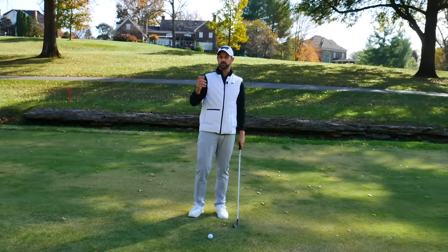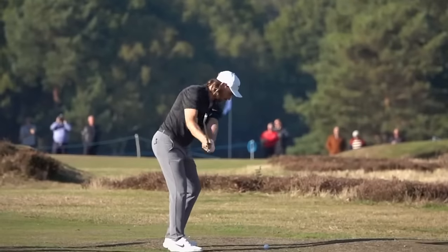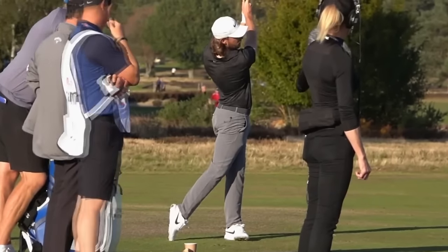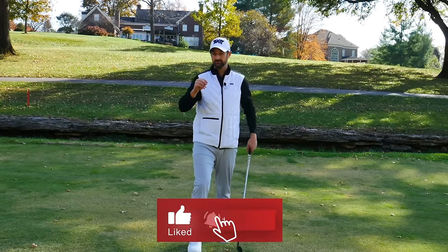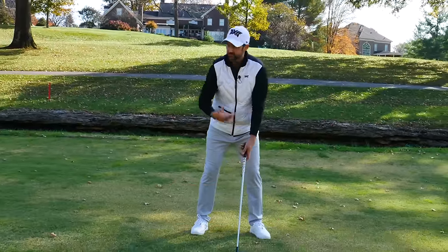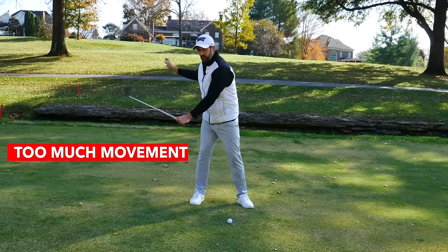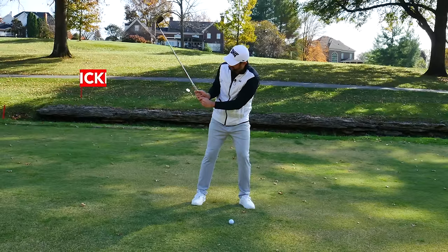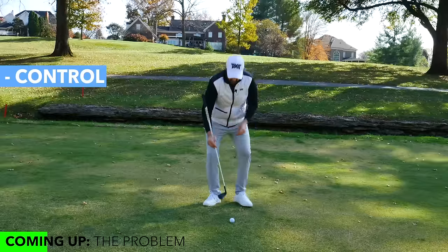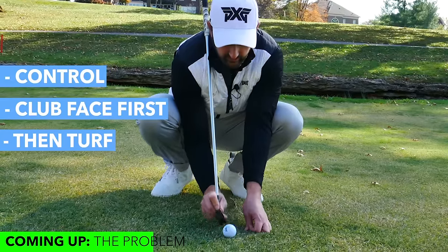I'm going to show you a couple of clips of Tommy Fleetwood, one of the best strikers of the golf ball. He does something not just with his irons but with his woods as well, and it can benefit you in many ways. What happens a lot of times when we're hitting irons is there's often a bit too much movement — we move off the ball a little too much, or we're picking it up with our hands, trying to create space. What we want with irons is control and the ability to strike the club face against the ball and then the turf.